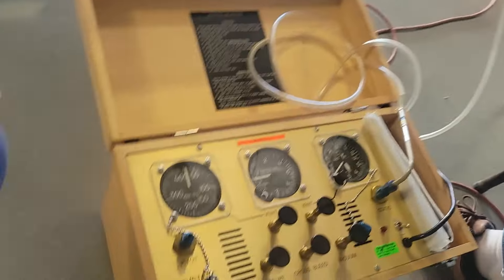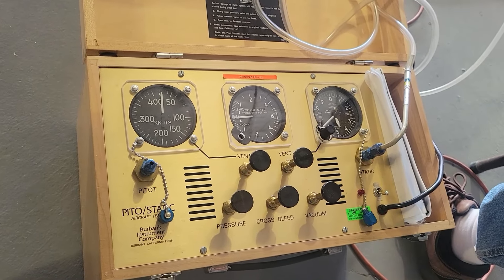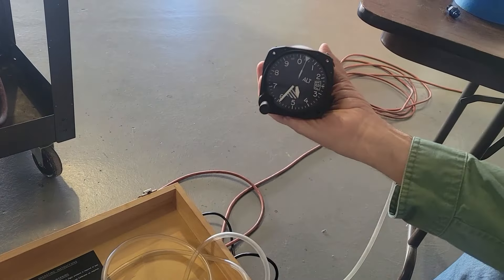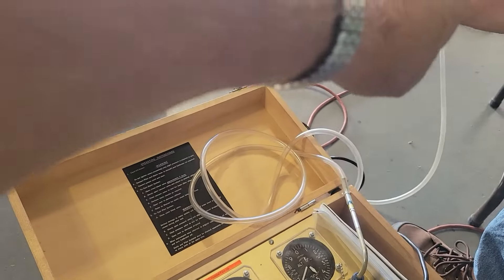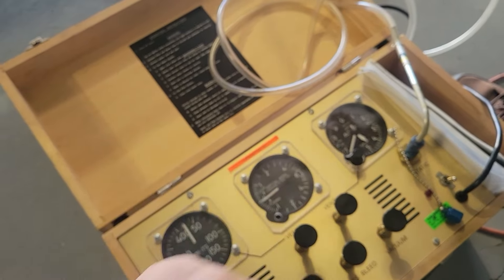I'm sitting here with Dave, starting to go through the instruments and doing the tests we can do here. We have this special pitot-static test system. We've got our first instrument here — an altimeter — that we're testing to make sure it reads the same as our reference altimeter.